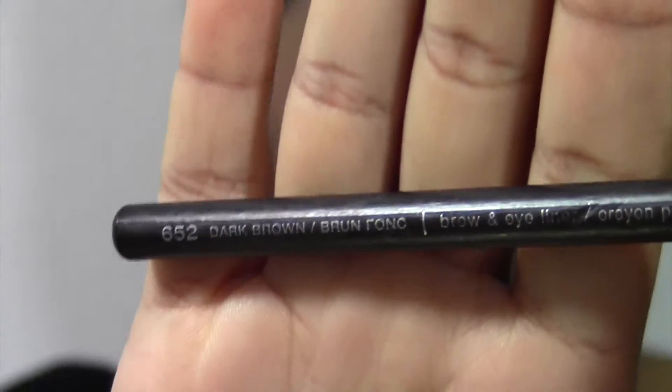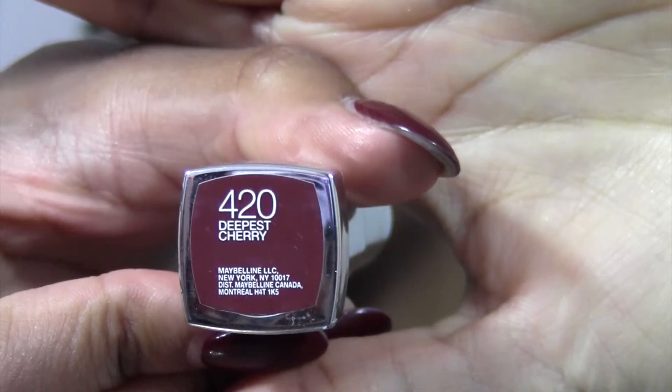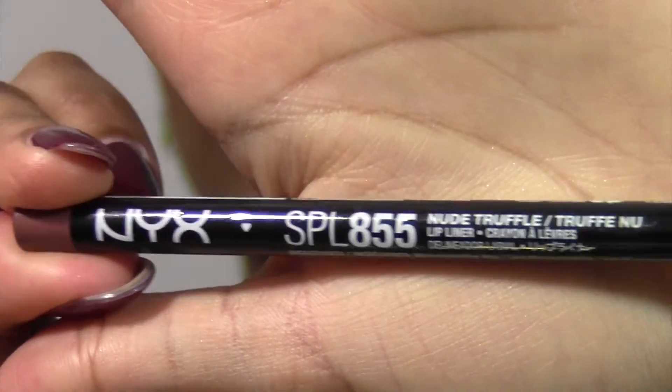Moving on to a more fall color: I'm using the Wet & Wild dark brown eye and brow pencil because I can't find my dark brown lip liner, so we're just going to roll with it. I sharpened it before and after using it so it's clean. Then I'm using this Deepest Cherry lipstick from Maybelline. I applied it and didn't like how red it was pulling, so I'm drawing over my lips with the eyeliner to deepen the color — that's the second look, which is more fall. It's actually my favorite, though I like them all.